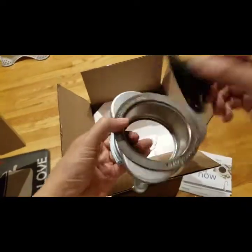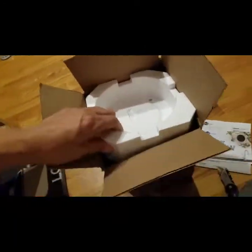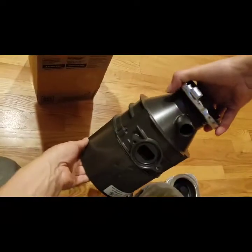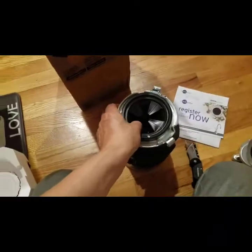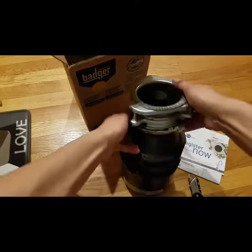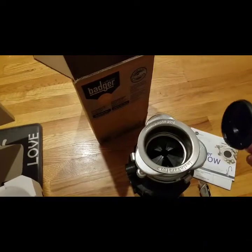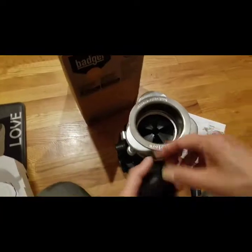That's the top part, the lid. So you can go like this — food goes in here and then it's set like this, right? Then you can open it. Food goes in here and then it grinds like this.